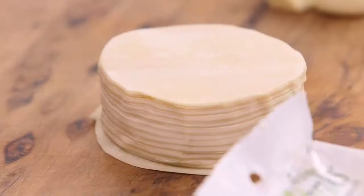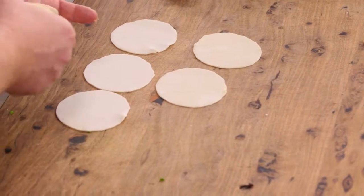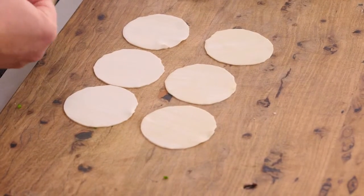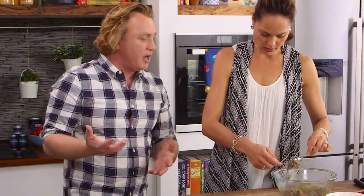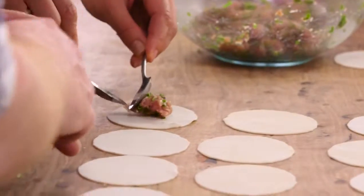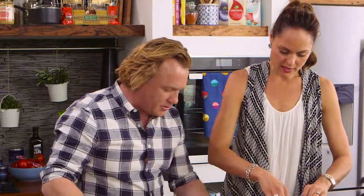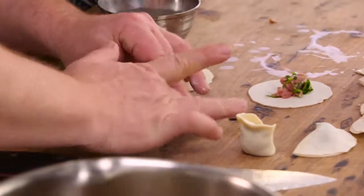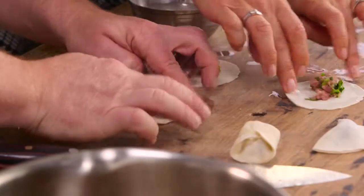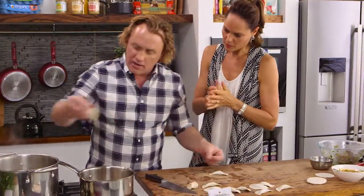So I'll just mix this around so all the herbs and ingredients are mixed into the pork evenly. Now, these are some bought gyoza or dumpling wrappers - they're round, made with flour, gorgeous little things. A little thicker than some of the others. You can buy these at most supermarkets now. The trick is not to put too much filling - about a teaspoon. No more than that, because if you put too much you can't close it up. I'll grab a little bit of water to seal them. My pot of water is already going - into the water goes a nice heavy-handed amount of salt because you want to taste the dumplings when they're cooked. In go the dumplings.